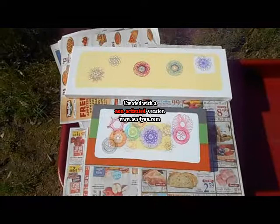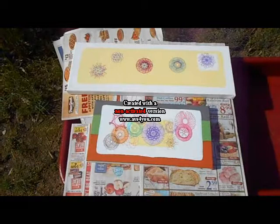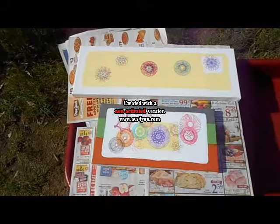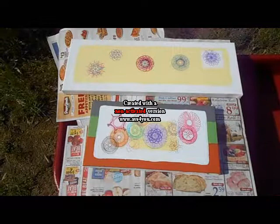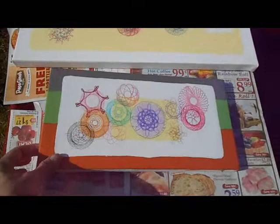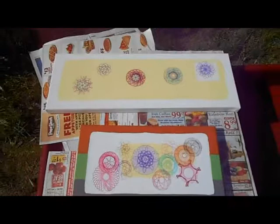The first important tip is that the markers that come with the Spirograph set are water-based. This person pointed out that even after a month, the actual markers are not going to change enough — they are still going to more or less dissolve with a fixative because they are water-based. And it was suggested that I use Sharpie markers.